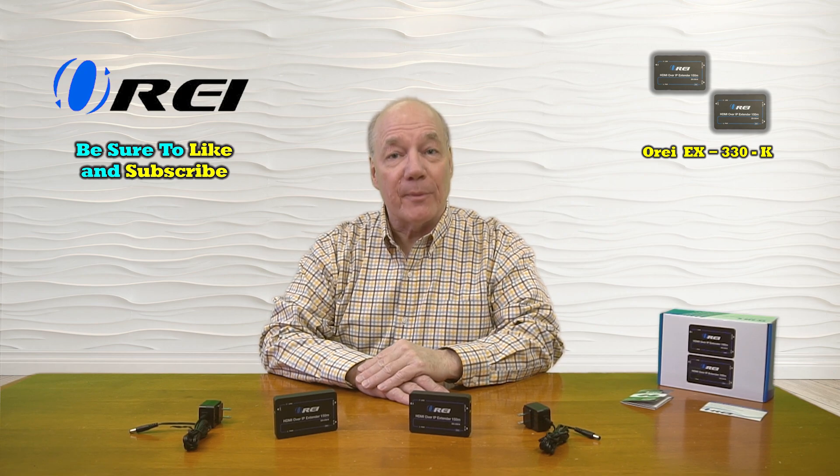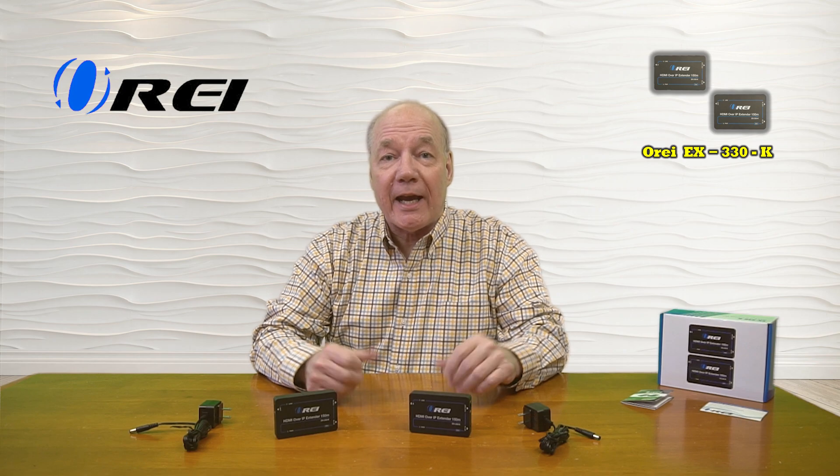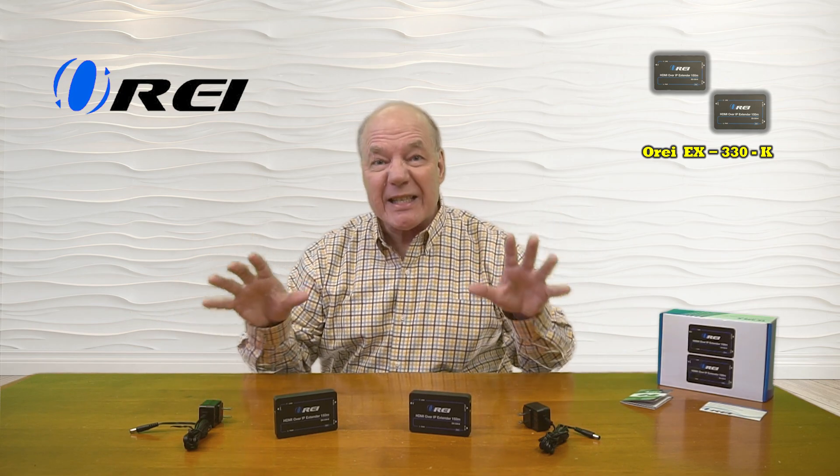Hey there tech fans, Rick here again from the O-Ray team with an overview of the EX-330-K HDMI Extension Kit. This product allows you to share all of your HDMI media content with a second remote location up to 150 meters away over a single Cat5e or Cat6 LAN cable. The product fully supports high-definition 1080p media content and also allows you to cascade multiple receivers off a single transmitter, so you can have multiple locations receive the exact same media content from your sending location.